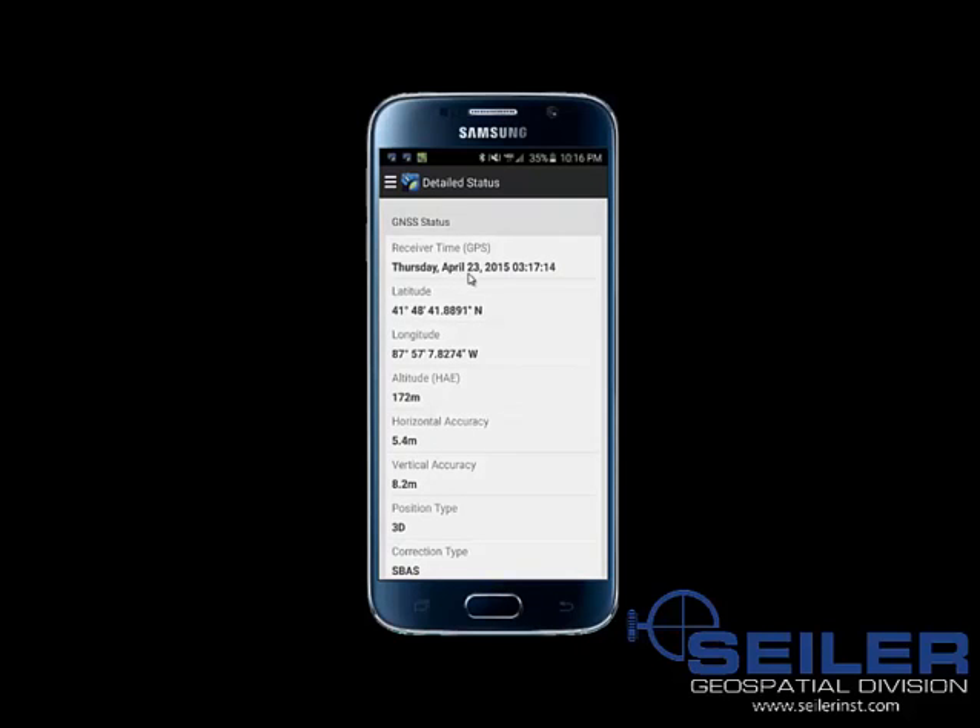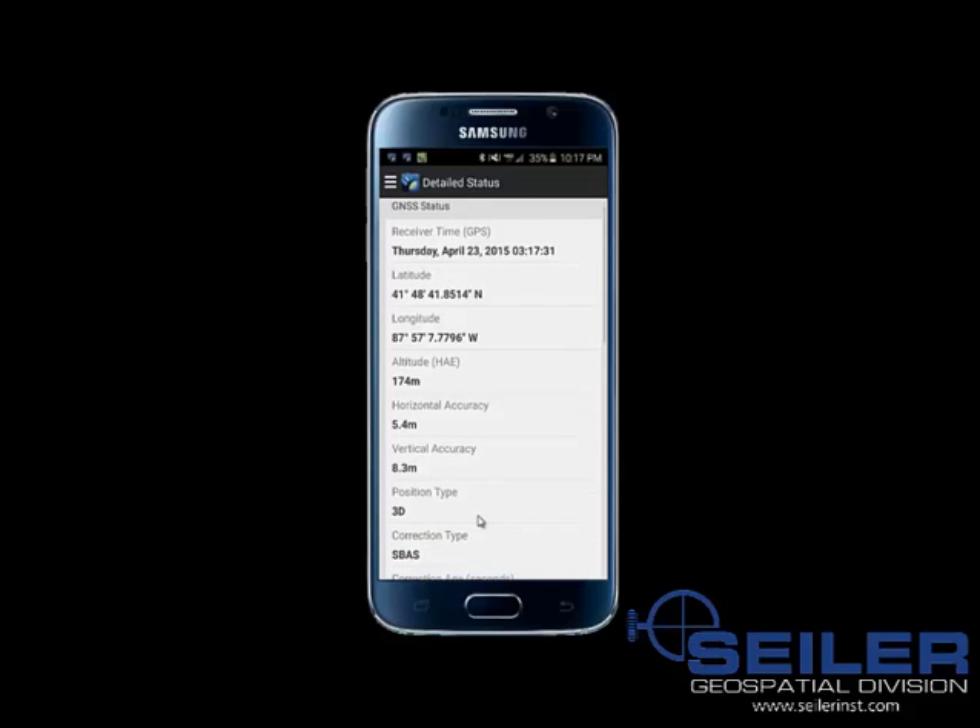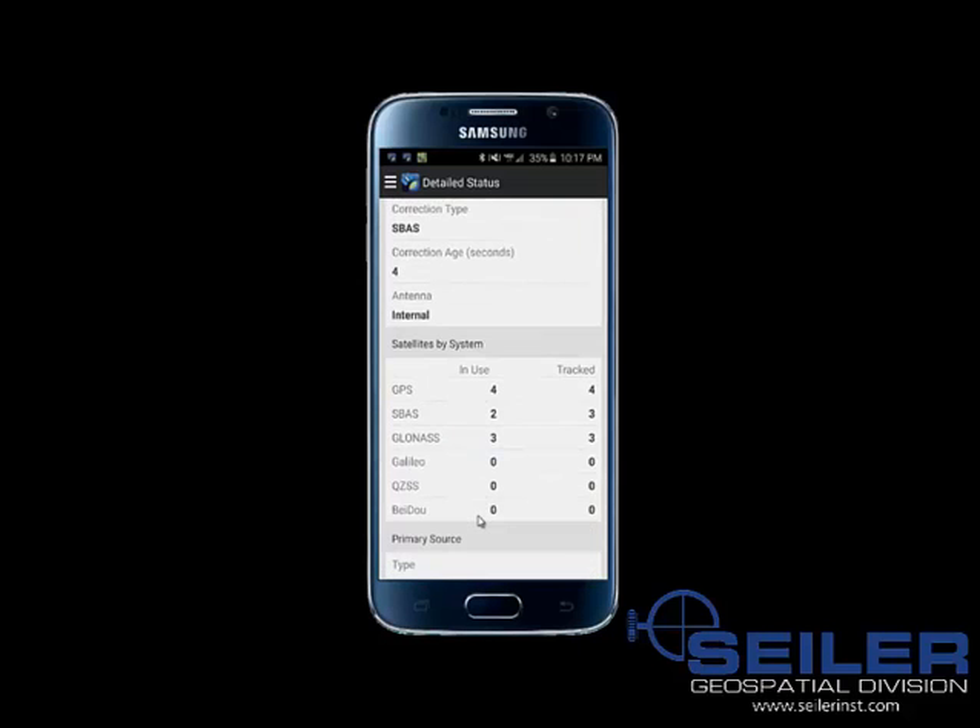You get to see your date and time, latitude, longitude, and height above ellipsoid. Also horizontal and vertical estimated accuracy. The position is currently in 3D, and the correction type is integrated SBAS with a real-time age limit floating between 4 to 7 seconds.